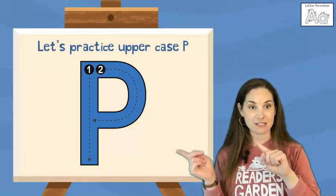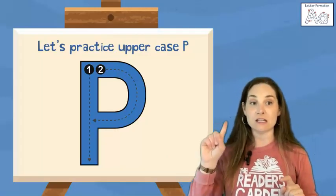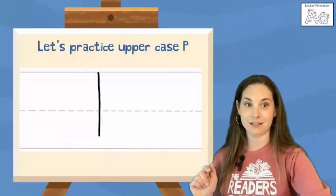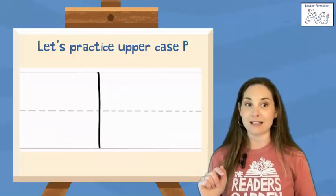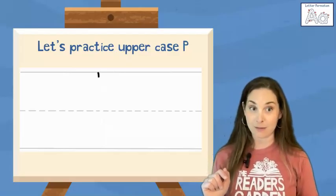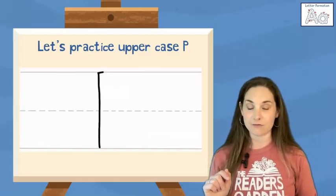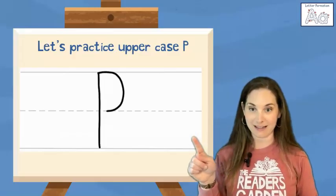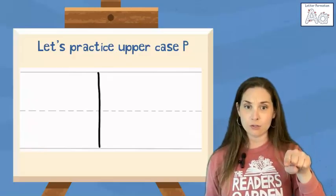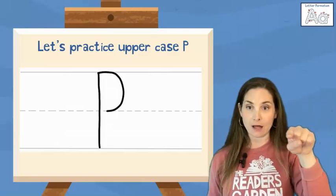This is an uppercase P. Uppercase P is one vertical line connected to one small curve like a half circle at the top. We start at the top, do a straight line down, hop back up to the top and do a little curve to the middle of the letter. There's that little curve being made. So starting at the top, straight line down, hop back up to the top, little curve around to the middle.